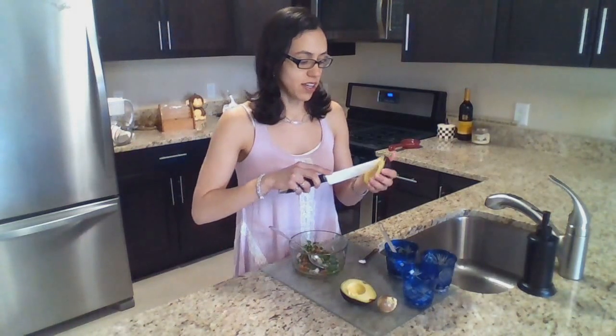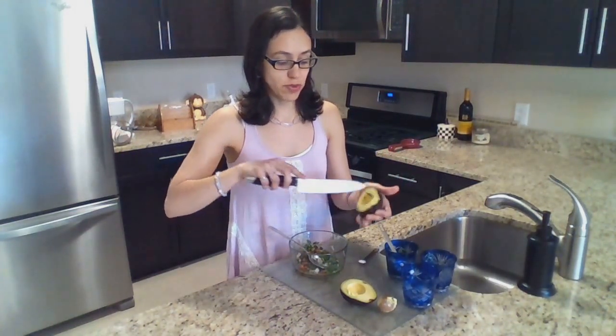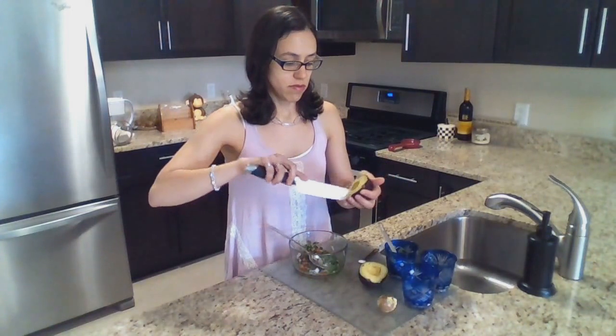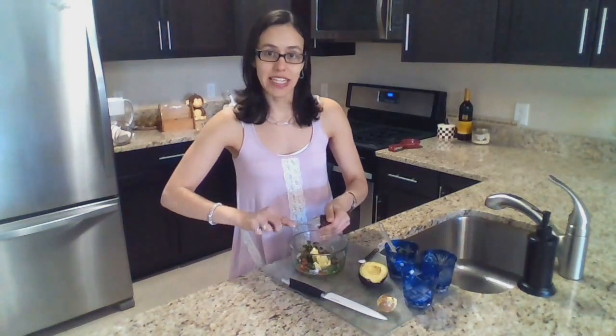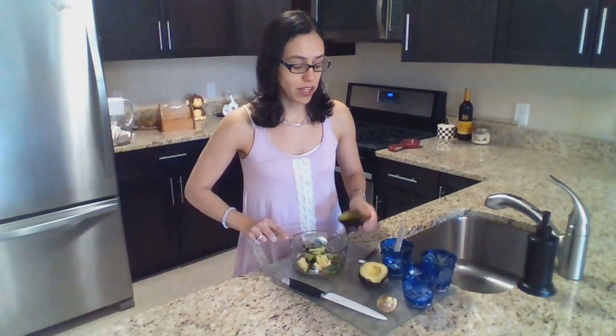I like to cut the avocado in squares inside the peel before I put it into the vegetables with the lime juice. And with the same spoon I just take out the avocado. It makes it easier to mix all together and to smash it when making guacamole.